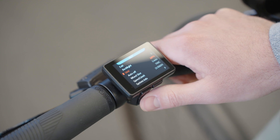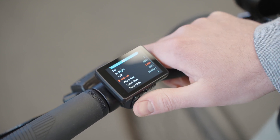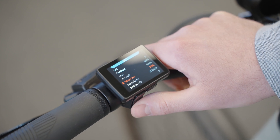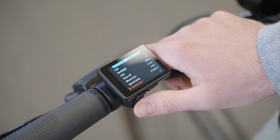You can change it from miles per hour to kilometers. Auto off is set at five minutes automatically but you can adjust that. Some of these settings you can't change because they are integral to how the bike works.